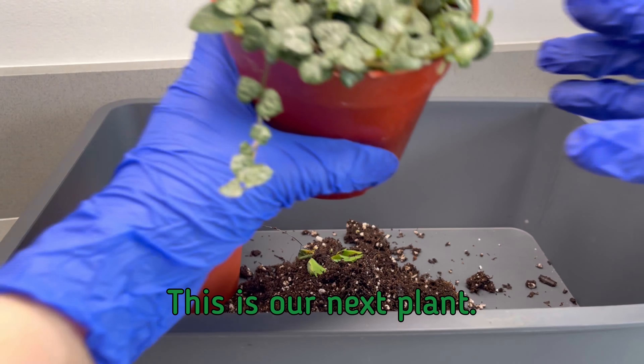Next up are the springtails, which are basically tinier versions of the isopods — I'm kidding. The camera won't focus properly. You can't really see them, but they're there — pretty cool. There's a little guy! I made a little unintentional cave right there, so that is where the isopods can go and hide.